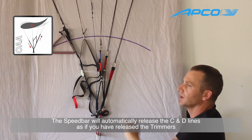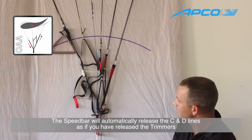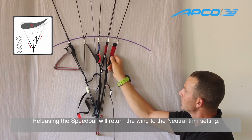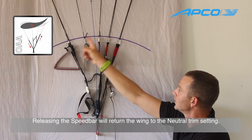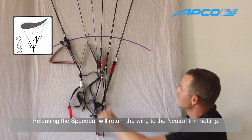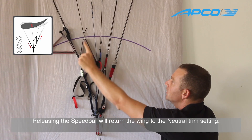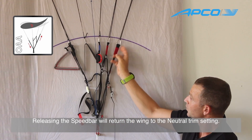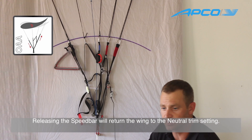So you have the C and the D released without the need to actually open the trimmers. If I release the speed bar, all risers become equal, and when I accelerate, the C and the D rise up — that is the one-action acceleration system.